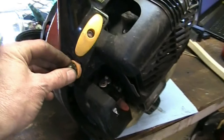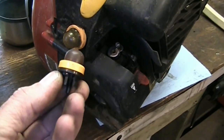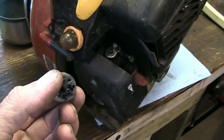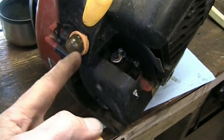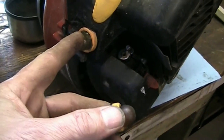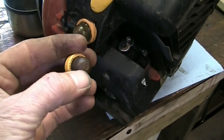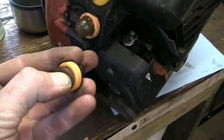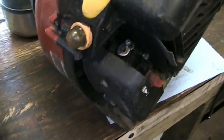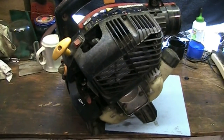This primer bulb assembly is one complete unit — it's not just the bulb itself. I don't have one of those in stock, so I'm going to see if I can pop that yellow band off and replace just the bulb itself, because I stock those separately. We'll get it in a stand, gather some tools, clear the bench, and dive in.